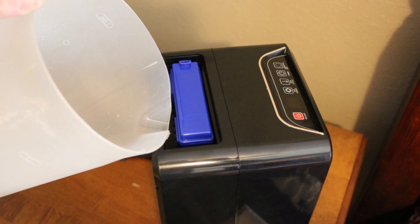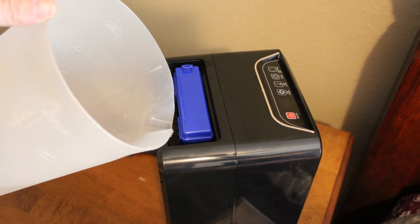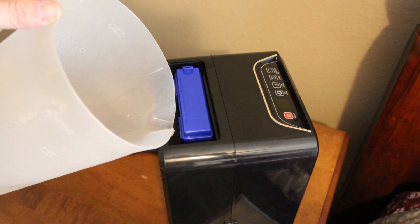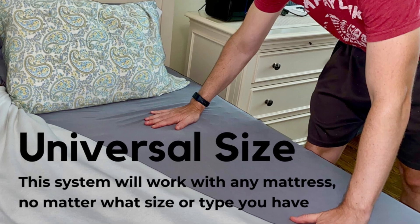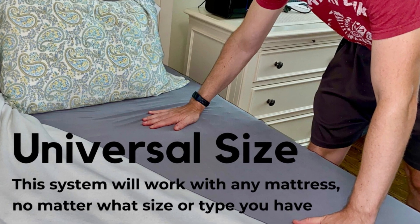Simply fill the water tank, adjust the cooling level to your preference, and enjoy a refreshing night's sleep. Experience the luxury of cool, refreshing sleep, night after night. The water-cooled mattress pad is here to transform your sleep.